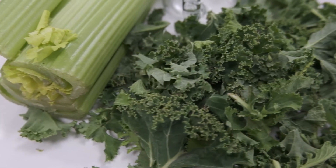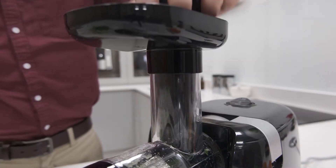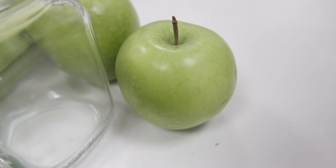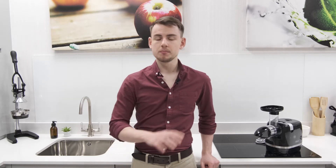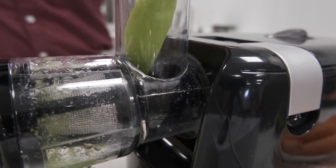Like pretty much all horizontal cold press juicers, it works best with celery, leafy greens, and root vegetables. It can also cope well with firmer types of fruit, although it does struggle a bit more with softer fruits like oranges. However, it can juice them perfectly effectively in moderation, as long as they're combined with other more suitable ingredients.